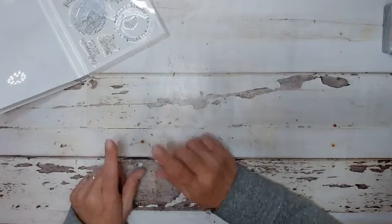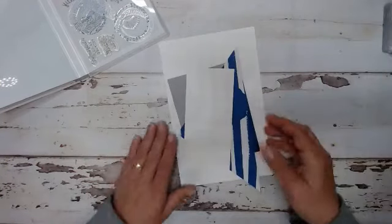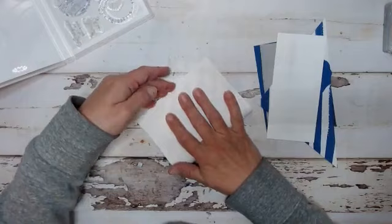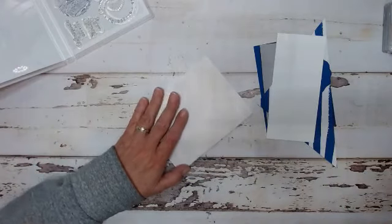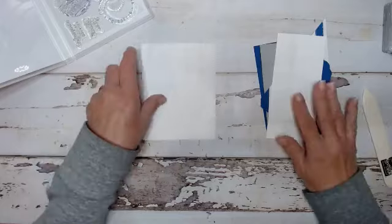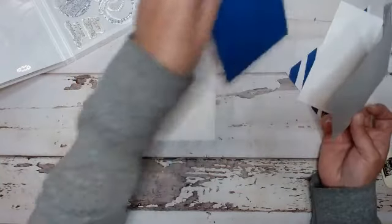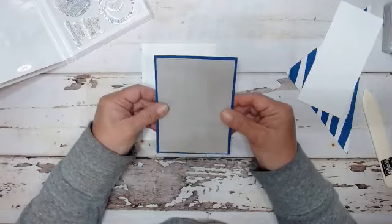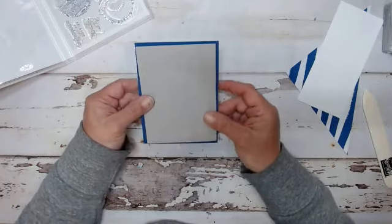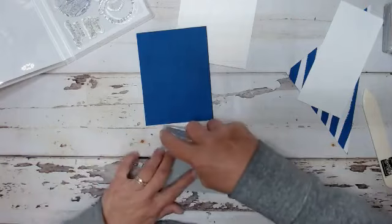We have three cards that we're making. In the kit you get to make a total of six, so you do get a lot of cards. We have all our pieces here. We have a piece of basic white cardstock and we are simply folding this in half. Then I took a piece of the gray granite and we're going to add this to a piece of our blueberry bushel. We'll just grab our stamp and seal and glue that down.